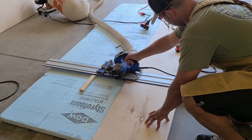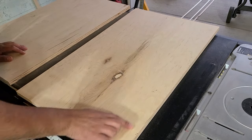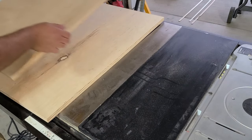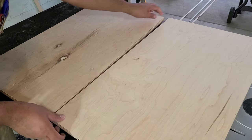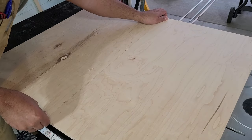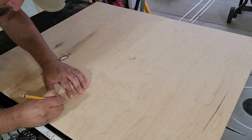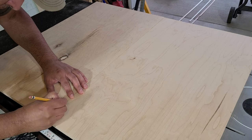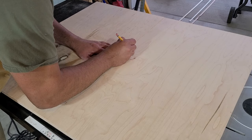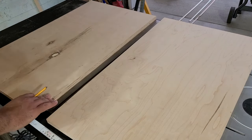Off screen I put that face frame together and had it all clamped up. What I'm doing here is cutting to height and width the three-quarter inch sides, top and bottom that I'm going to be using for this cabinet box. I marked out where the bottom of the face frame and the center shelf is going to go.